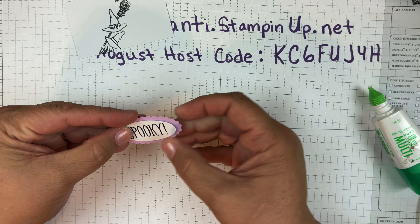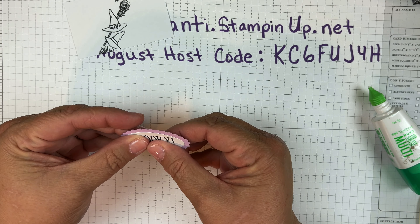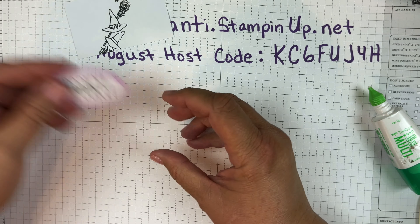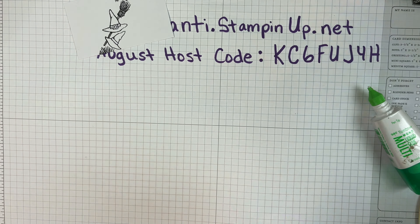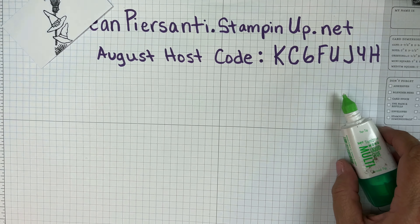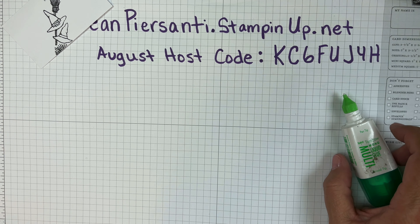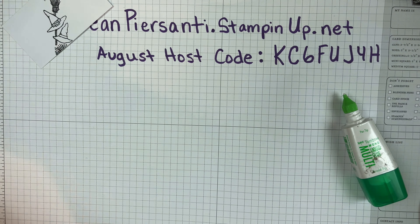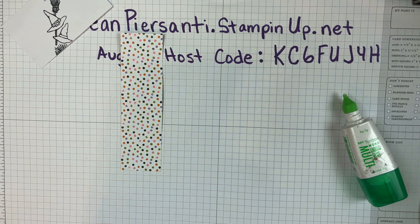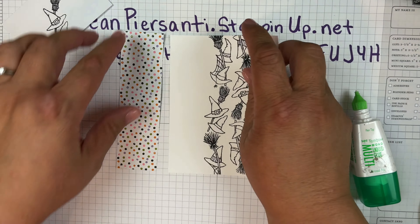I like working with the glue because it gives me time to straighten everything nice and center. Okay, we've got that part. Hold on — I went and covered them up, so let me bring those back. There we go.